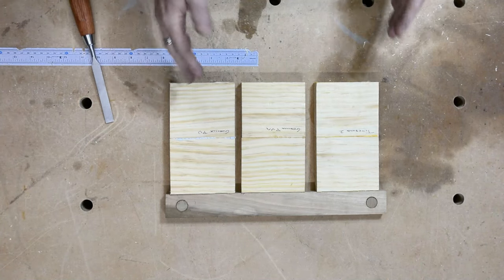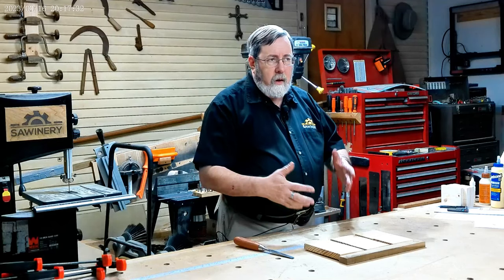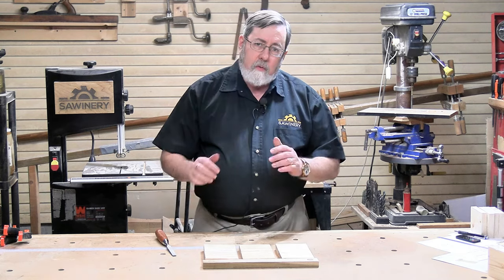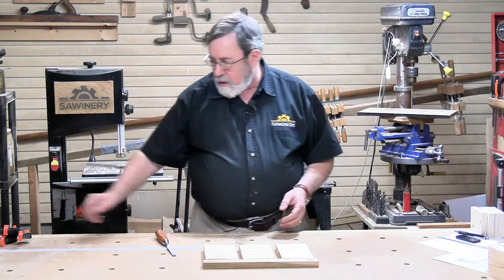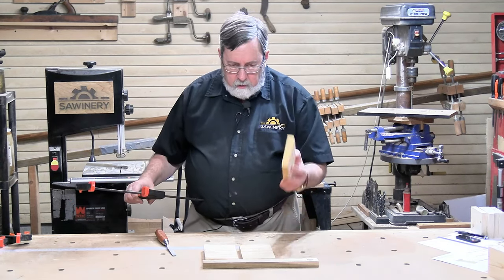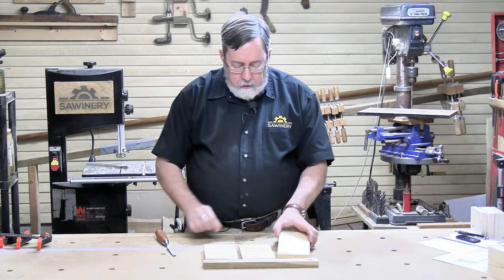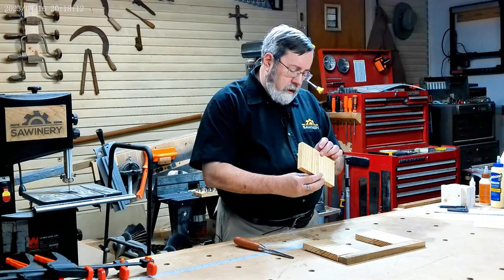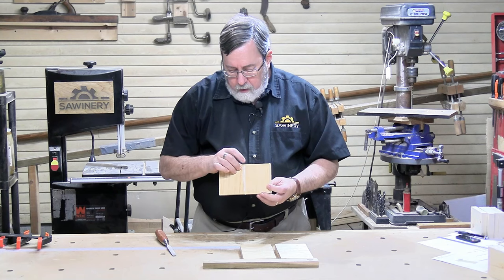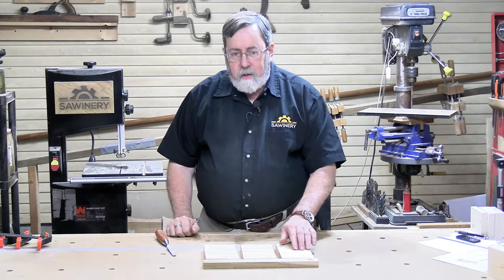I've taken three sets of sample blocks and glued them together with the three types of glue to see how well they glued and how well they clean up. Right off the bat, the Titebond II was the hardest one to keep in alignment when gluing — using only a single trigger-action clamp on the ends with no cauls. On this sample, the pieces are out of alignment by over a sixteenth of an inch on one side. The Gorilla PVA is about half as misaligned, and the polyurethane glue is the closest to being in alignment, meaning it's the least slippery — there's the least lubrication of that joint.